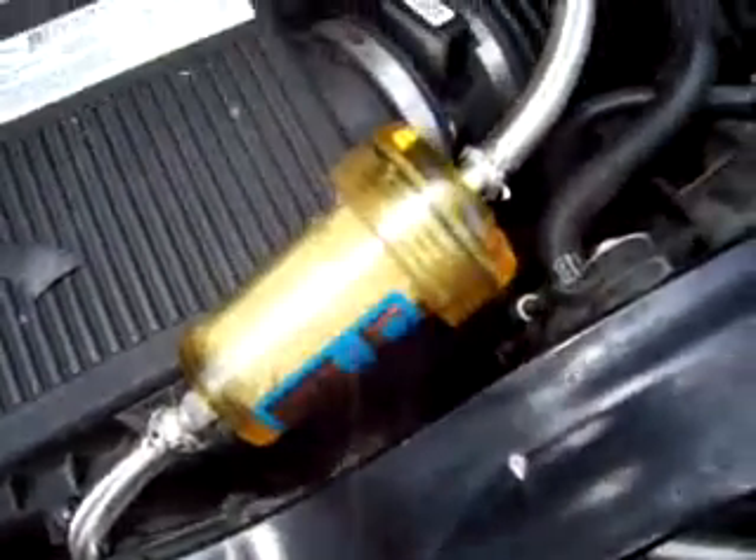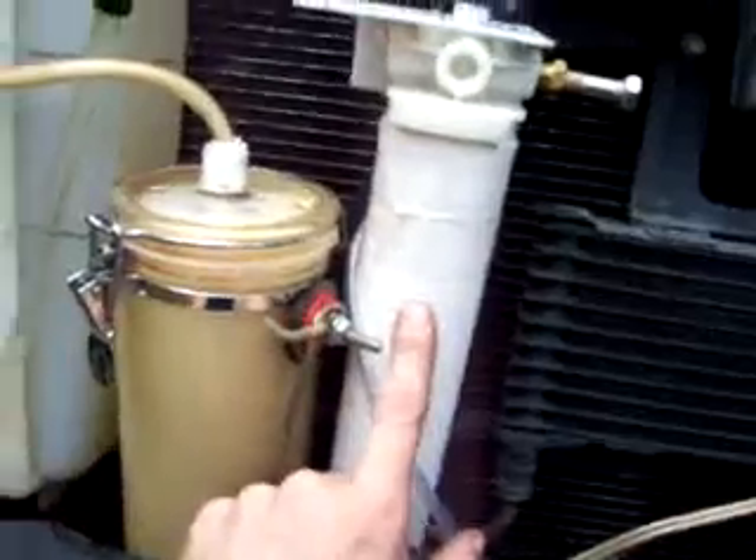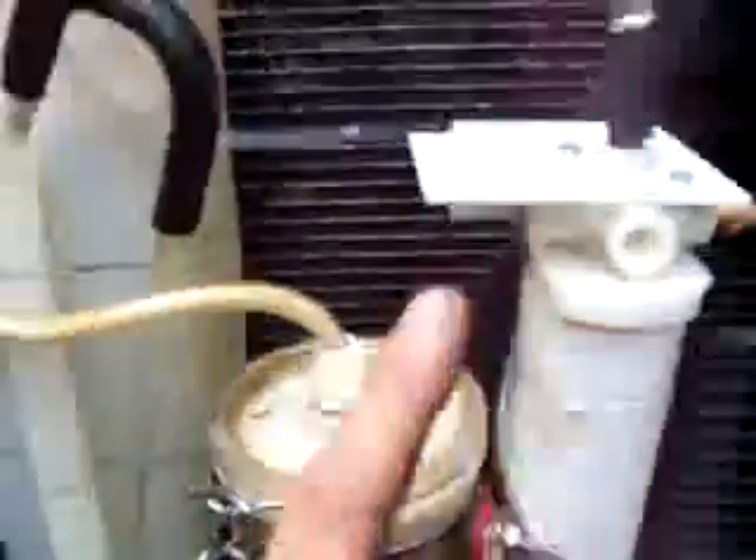I added that drying chamber on there. Y'all saw the bubbler — the secondary bubbler here. It's an old water filter. I added some steel braided hose to go up and around to the intake.